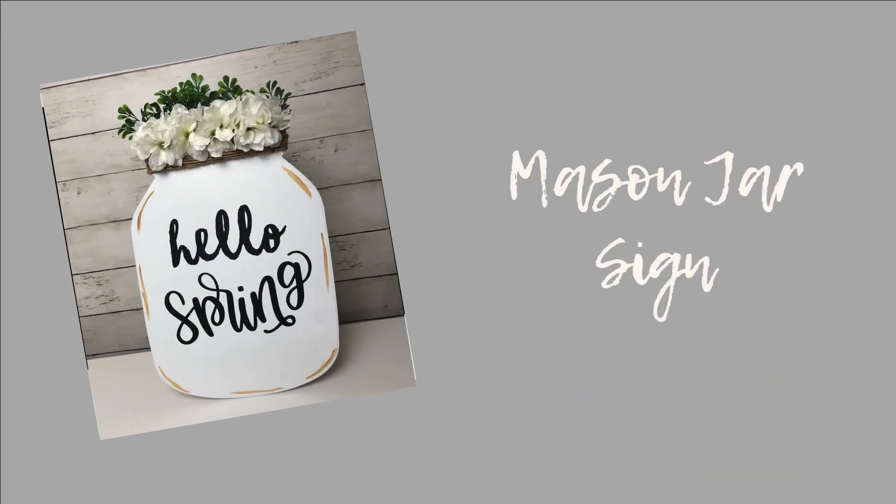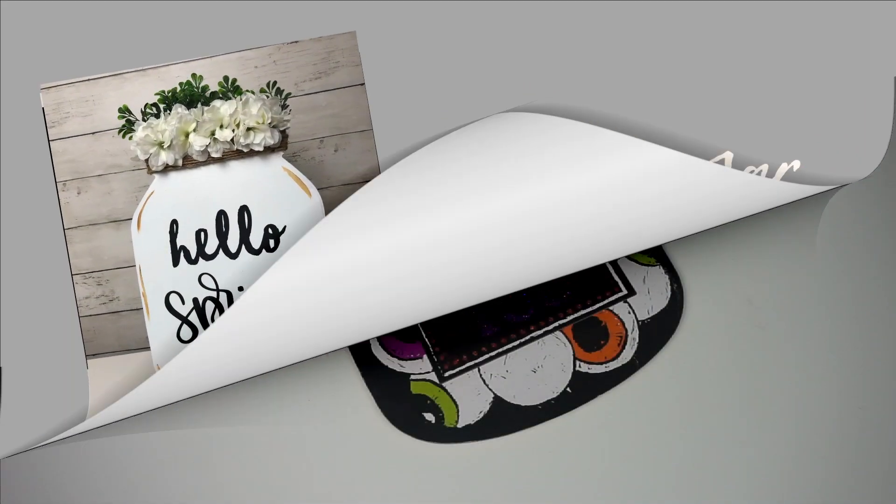Also if you're new, I'd love if you would consider subscribing and hitting the bell so you're notified every time that I upload. Alright dolls, let's jump right in!